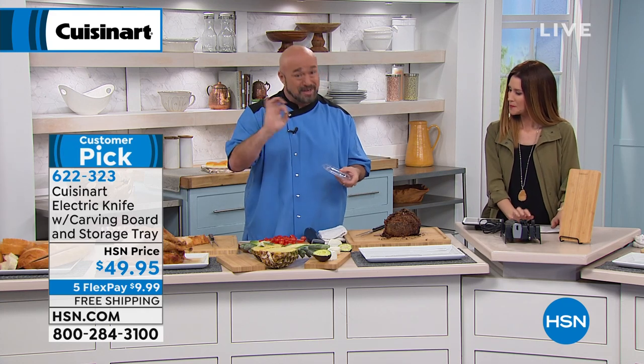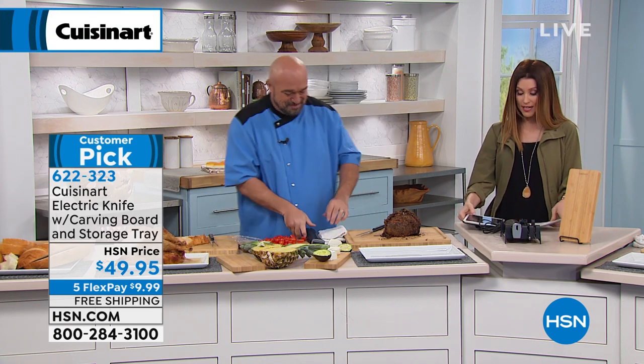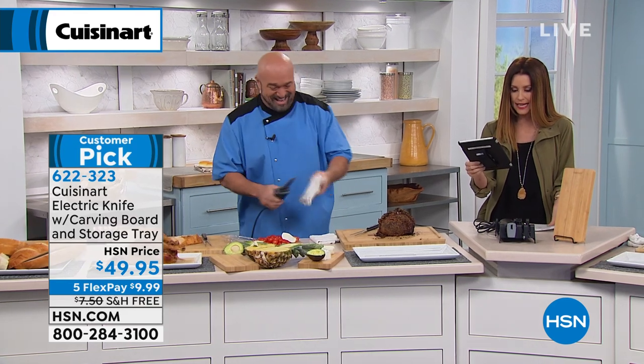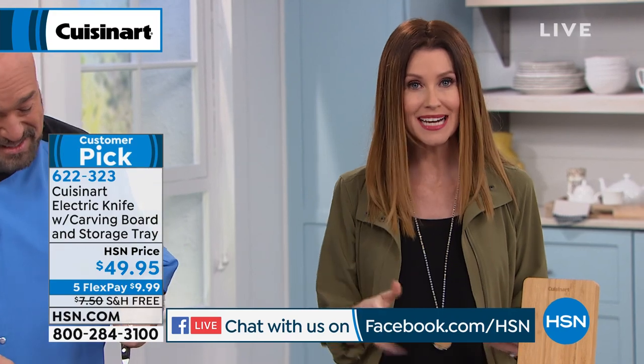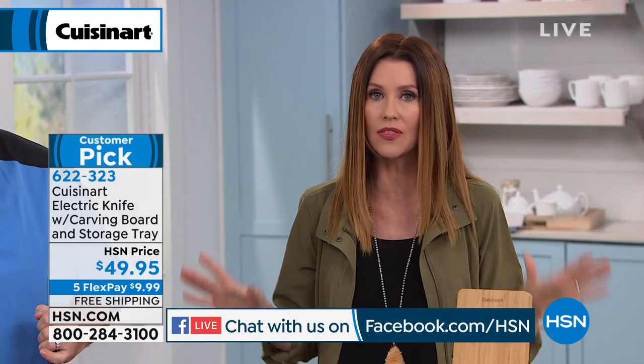And again, it's because the knife works with you. Unlike some knives, especially when they lose their edge, they do nothing but work against you. A lot of you on Facebook are saying, like Carol, wow, mine would never do that. Deanne says they're so flimsy — usually that old electric knife is so flimsy, it's time to upgrade and make everything so much easier in the kitchen. It's $49.99 for a three-year warranty, and you will use this all the time.